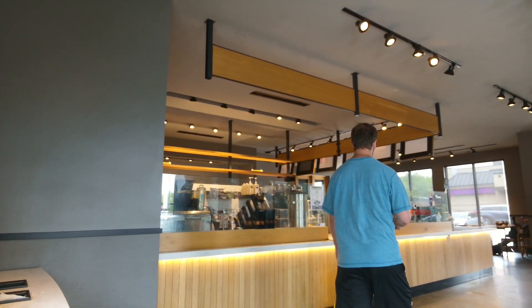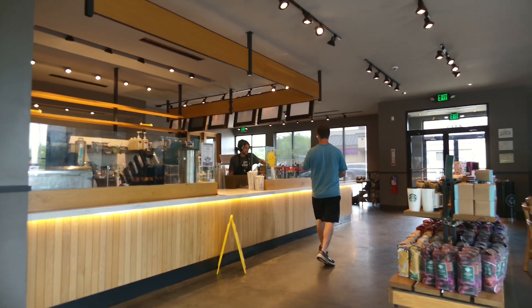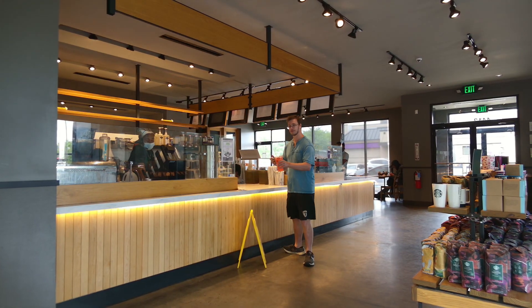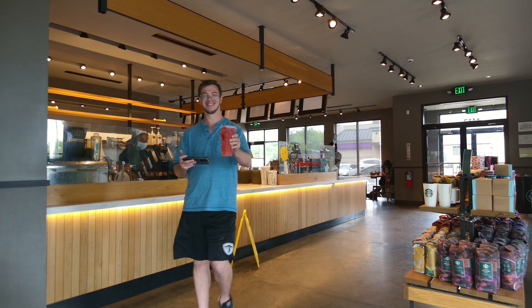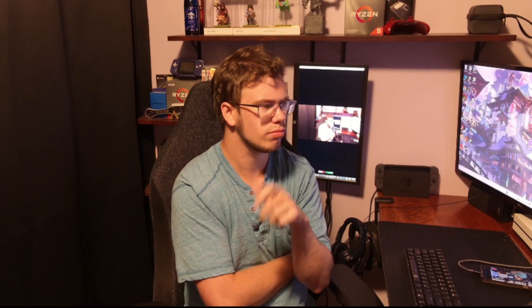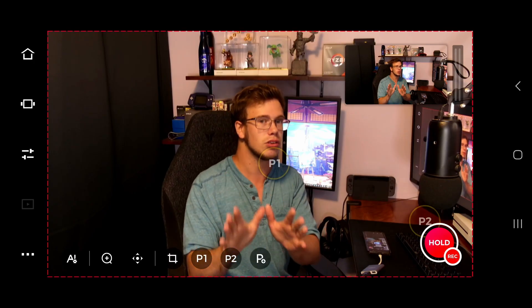Originally I was going to use this to stream basketball — thinking about streaming outside on a court and using the human tracking to track my face and a group of people. I can say this most likely would work, but the problem was the latency to the actual connection wasn't good enough to actually pull it off. That's the NDI wireless issue I was talking about — the wireless is not particularly the best. This should have been able to connect via USB-C directly to OBS. It's a big missed opportunity, but the tracking itself is really, really good.